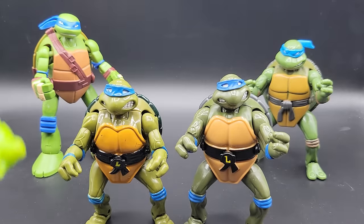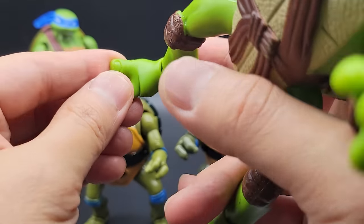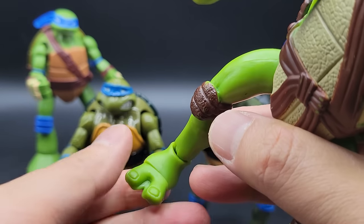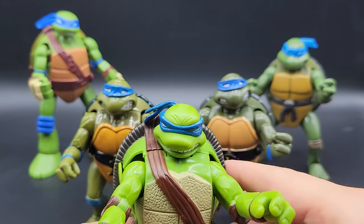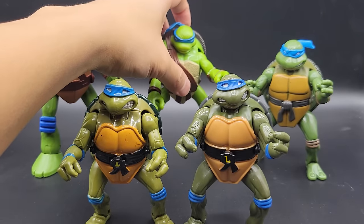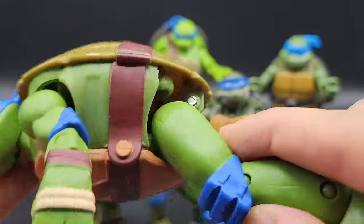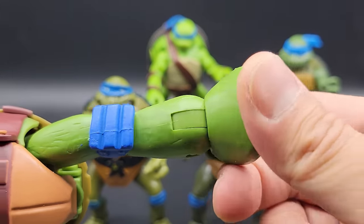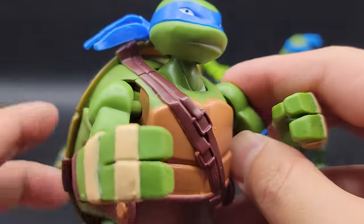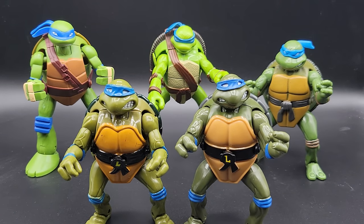The 2007 version is the one with the most points of articulation. The toes can actually rotate, and the ankles as well — it has a ball joint there, which is pretty cool. And then there's the big guy from 2012; the ankles can also rotate and move, and he looks really cool. There you have it guys — thank you so much for watching, and we'll see you soon.